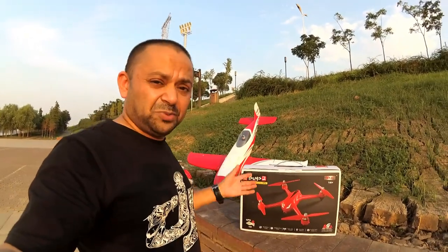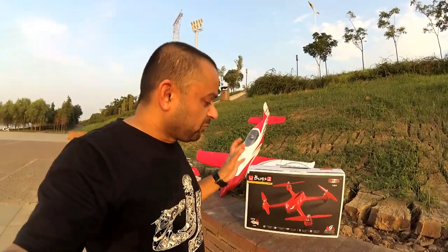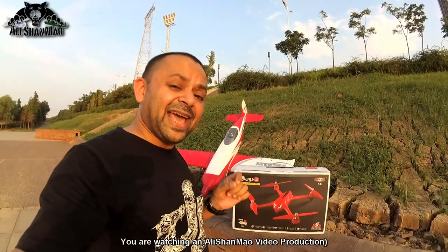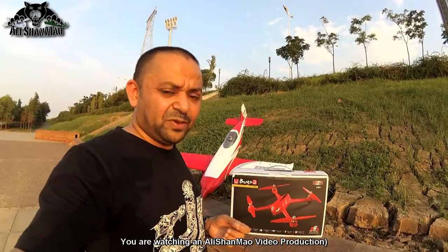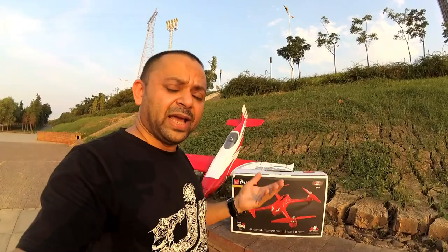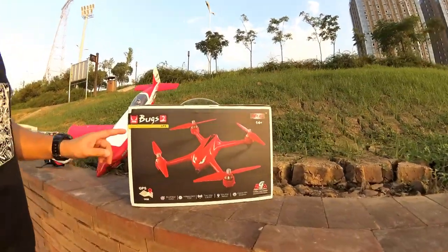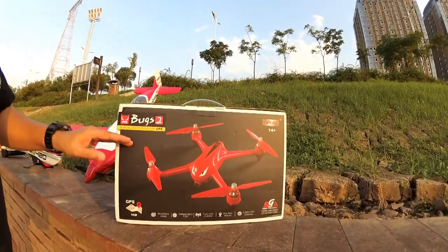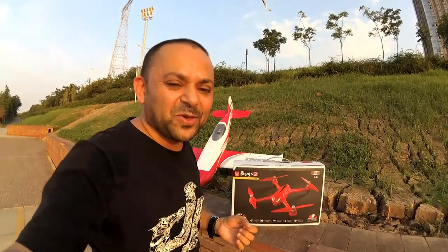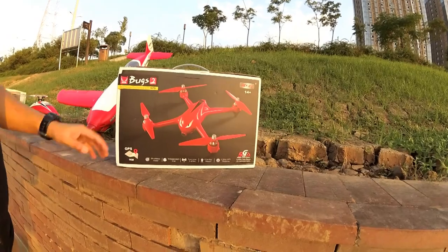All the other features like GPS and everything that I showed in my previous MJX Bugs 2 video are probably the same, except that it has 5G WiFi 1080p FPV — live video coming to your phone using an app on Android or iOS smartphones. Before we unbox, I have got this Bugs 2 brushless drone with GPS in red color. I love red color. Thank you very much Banggood — really beautiful Bugs 2W.